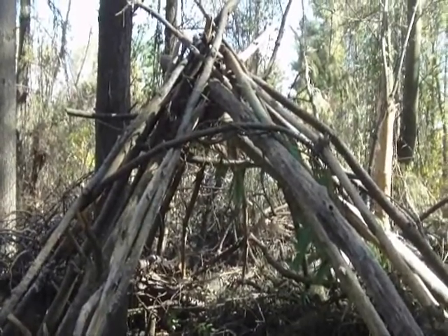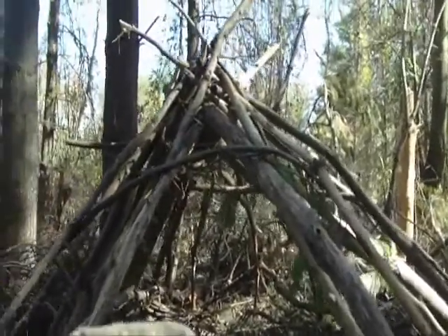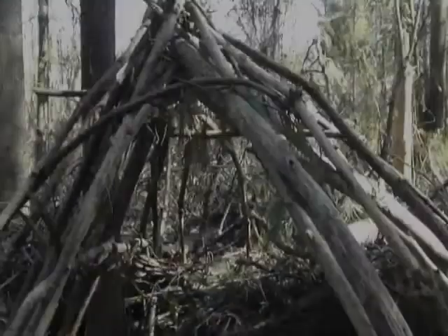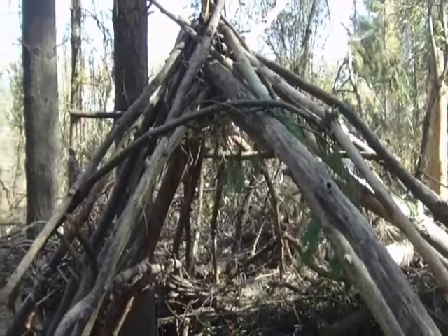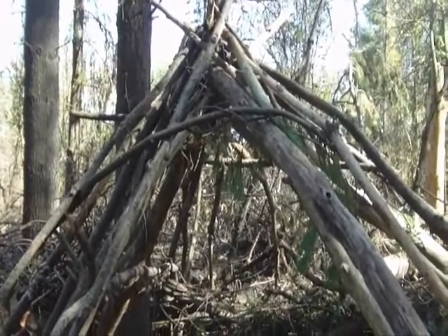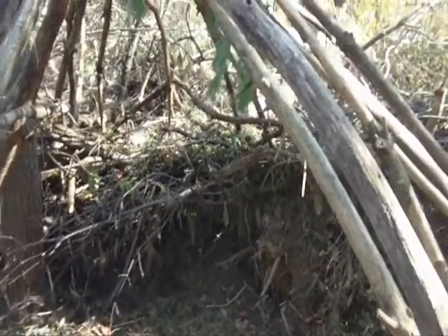The second stage of this shelter is going to be to use pine, which is a soft wood. I'm going to try to put pine all around the main poles — that will give me a better structure and protect me from rain. On top of that, I'm going to add pine needles or debris or leaves to make it waterproof. The next stage is to build a chimney over there, and this is going to be my main fire pit.